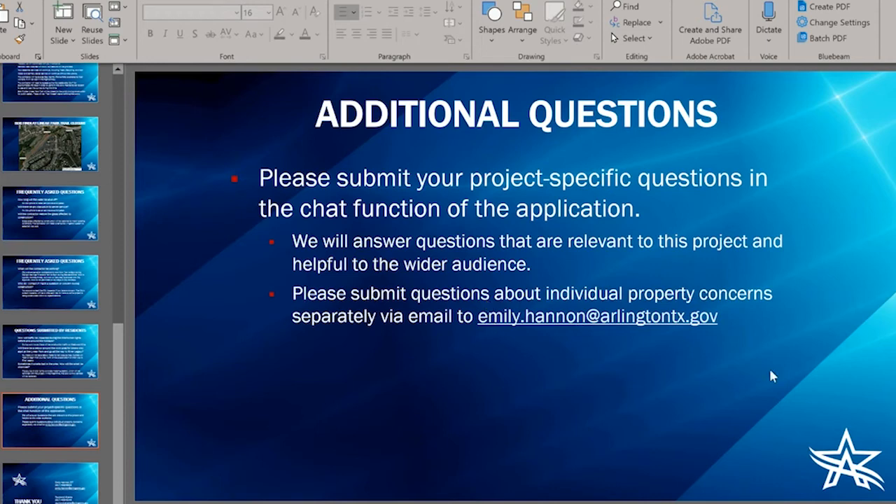Another question: will the manholes be permanent additions? Yes, those manholes will be permanently placed — they are going to replace that old concrete structure. They will be in the ground but not an above-ground structure like the existing metering station. A follow-up question: do you anticipate the manholes will not generate as much smell as the structure? That is correct — the manholes will have odor control canisters and will not be open to the atmosphere like the existing concrete structure, so we do not anticipate the smell continuing at the same level.